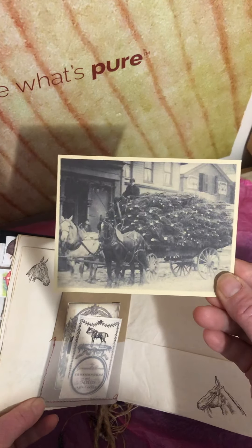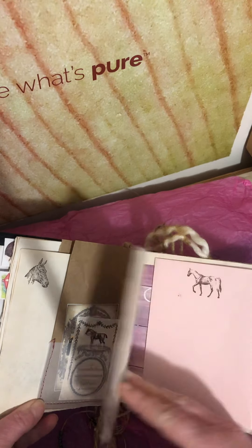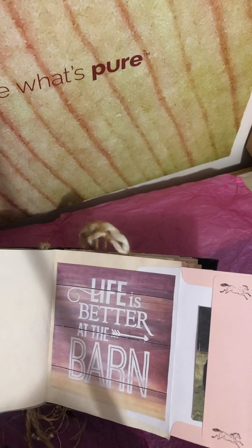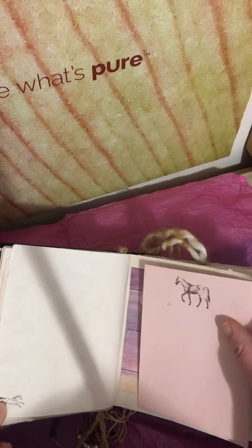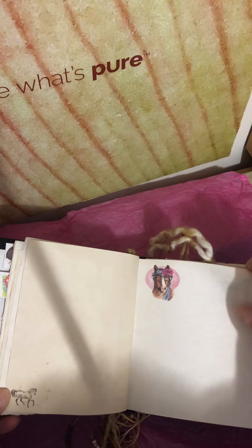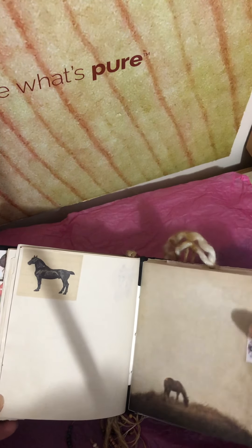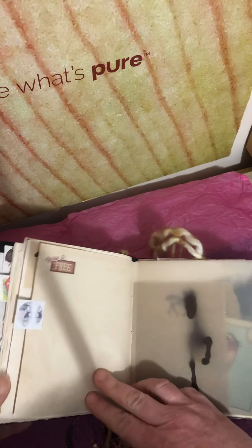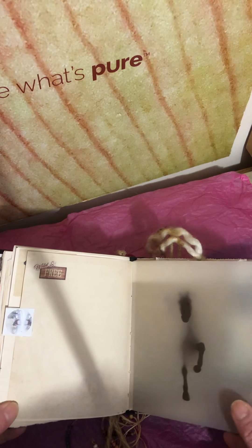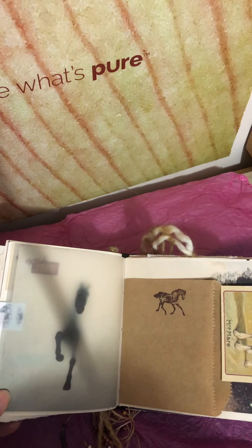Some vellum and some more tickets. I found this vintage card that was pretty neat — horses and Christmas trees. I love it. This little pocket opens and then there's something in there. And some stamping that I've just printed right on the tea-stained paper. And I love this graphic — I used this in the last one too. I printed it on vellum. It's pretty neat. And a bag.